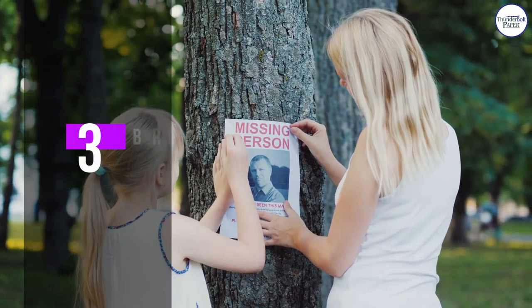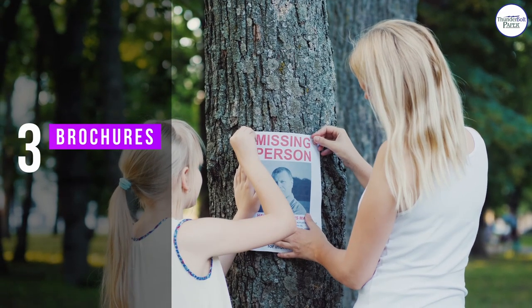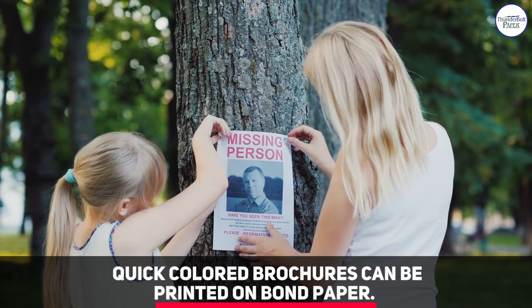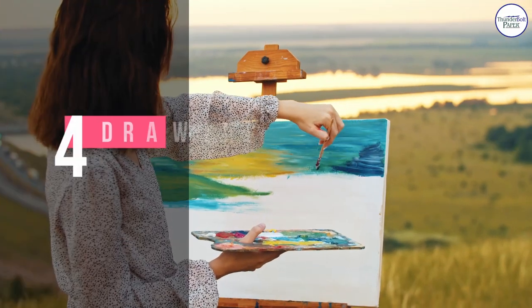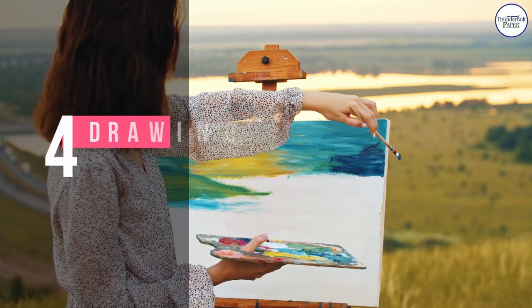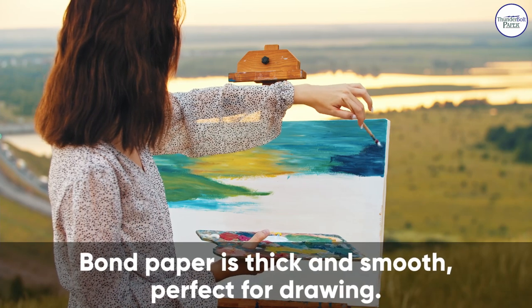Number three: brochures. Quick colored brochures can be printed on bond paper. Number four: drawing. Bond paper is thick and smooth, making it perfect for drawing.